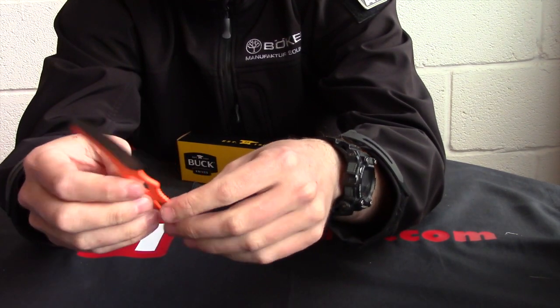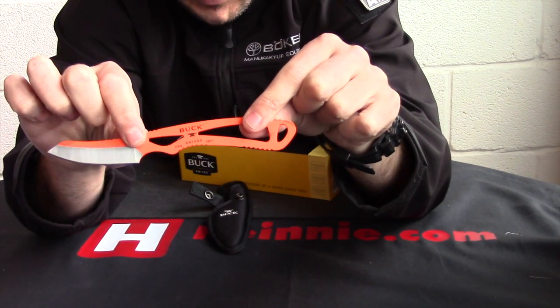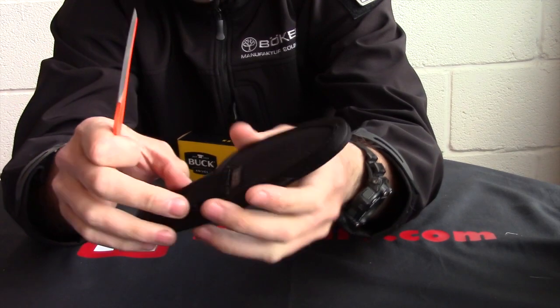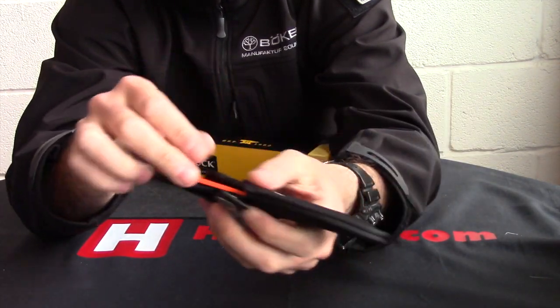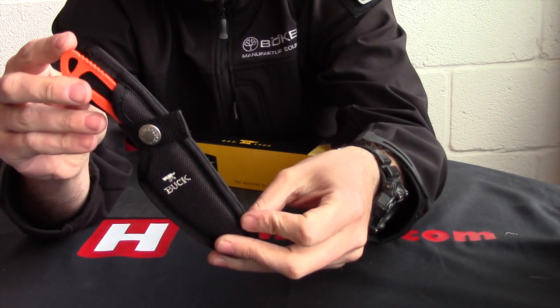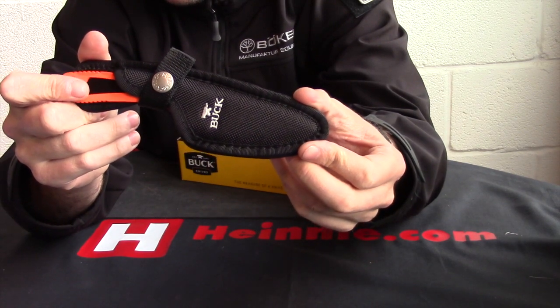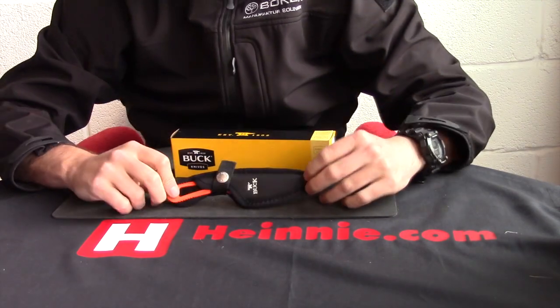Nice and light, USA made — Buck is still nice and proud of that fact. You've got a heavy duty corduroy sheath, it's got a plastic liner in there as well, so when he's in, pop him shut, and he's in there nice and tight and secure. So from Buck, you've got the Packlite caper, orange model.